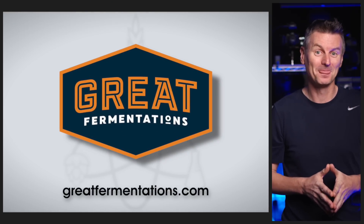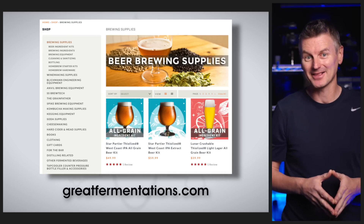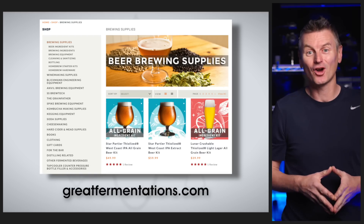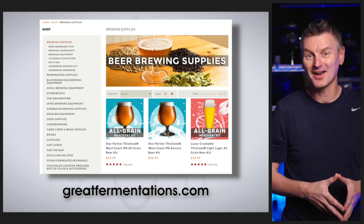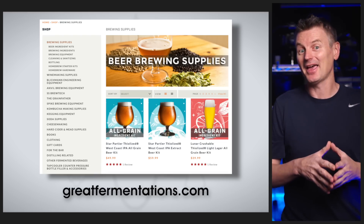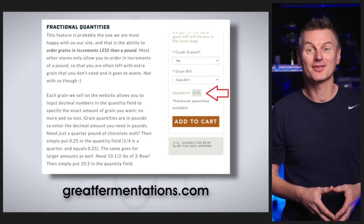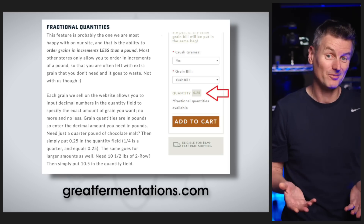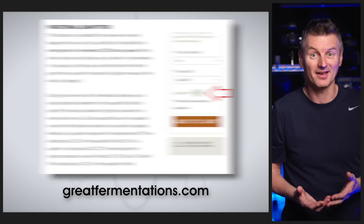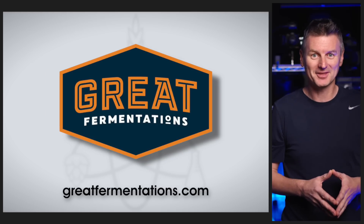Before we get to other fining agents, a quick word on today's sponsor: Great Fermentations. Family owned and operated for more than 25 years, Great Fermentations offers a huge range of brewing supplies and equipment, and they're well known for their top-notch customer service. I bought my very first brewing system from these guys, and even though I was a complete beginner, their helpful expertise got me up and running in no time. They offer the ability to custom-build your malt bills in fractional amounts, so you're not forced to order full-pound increments when you only need a half or quarter pound of something. Shipping is free on most orders over $59. Check them out at greatfermentations.com.